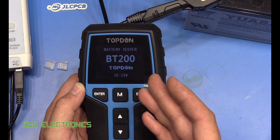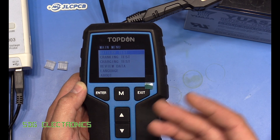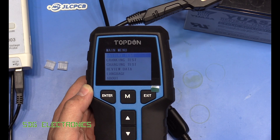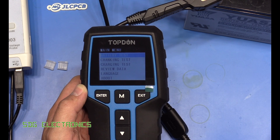So that's a quick look at the BT200 battery tester from Topdon. I'll put a link to this item in the description below. If you've got any thoughts or comments, don't forget to leave them in the comments section. Also don't forget to visit our sponsor JLCPCB. Hope you enjoyed the video — thanks for watching.